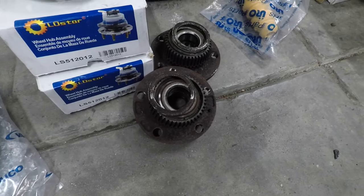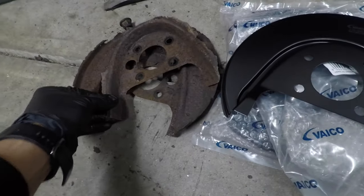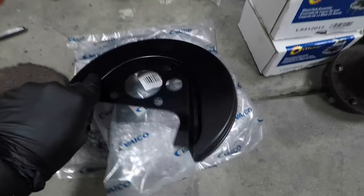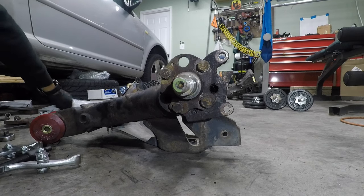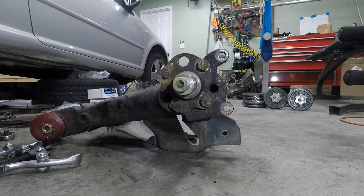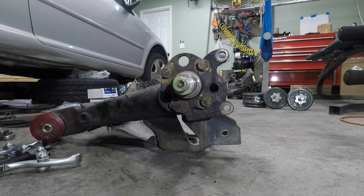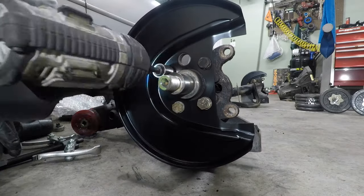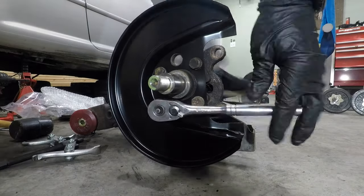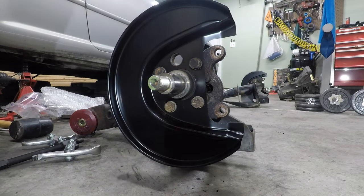Now we can move on to the hubs and the dust shields. I got some new rear hubs and some new rear dust shields to replace the old ones. If these were in such bad shape I didn't know what a new one looked like — that's pretty. So we'll knock this out today and at least that'll clean up the garage a little bit. Let's replace that dust shield. My ABS sensor is missing — I got a new one on the way, it should arrive today or tomorrow.